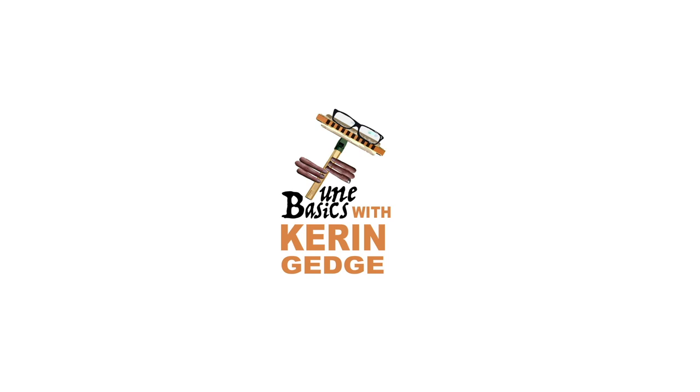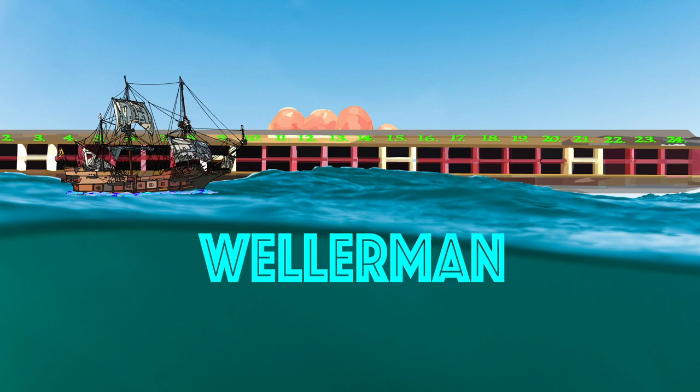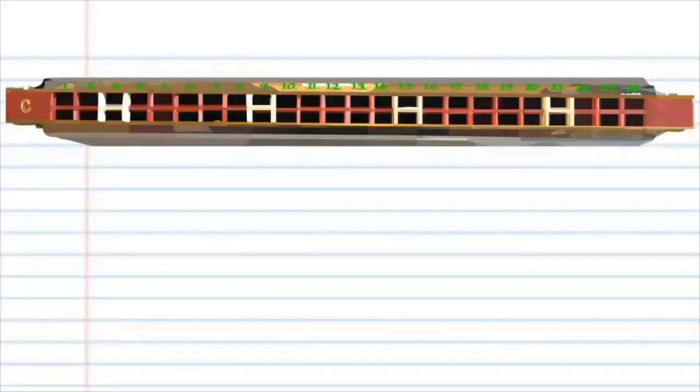Hi guys, welcome to Tune Basics, the series that teaches you how to play the basics. Today we'll be taking a look at how to play that famous sea shanty Wellerman on a tremolo harmonica with 24 holes.